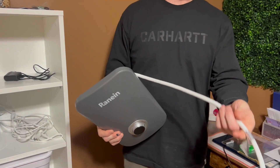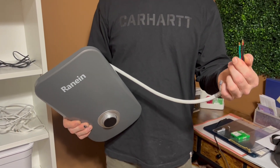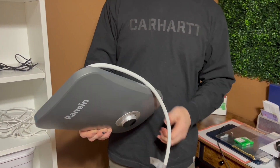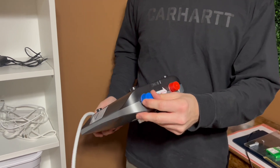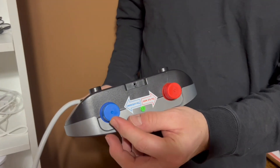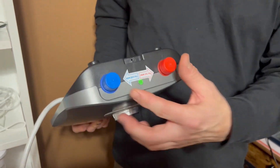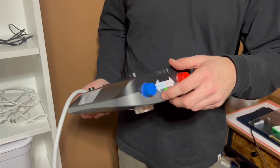This is the wiring harness to hook this up to your power coming from your panel. Wherever you mount this, these are the inlets — the cold inlet for the water and the hot inlet for the water — where you hook up your water for your tankless water heater.